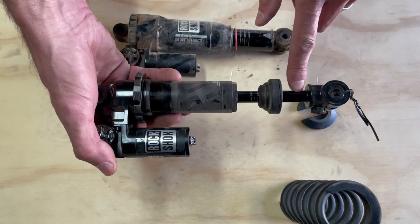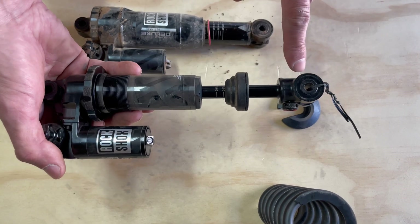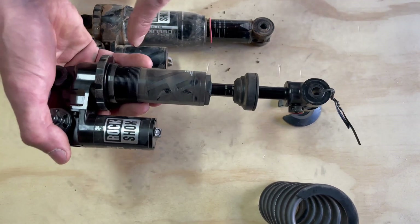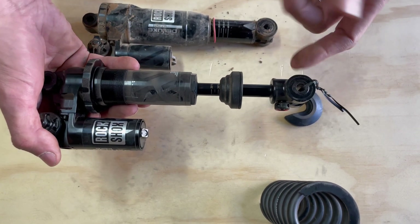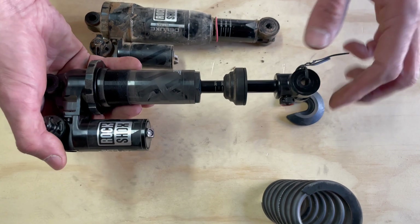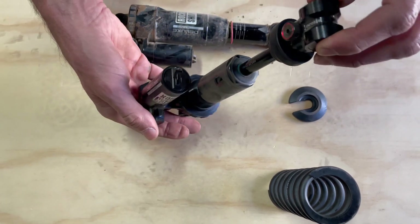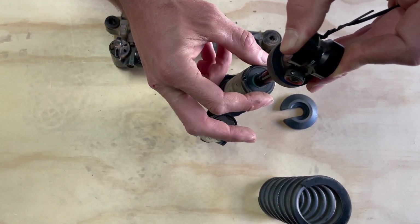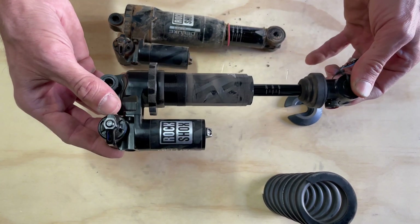The shaft is one piece, which gives a lot more structural rigidity — it just makes the shock burlier and stronger. This is a shock off of a Santa Cruz bike, so you see there's a bearing mount here, but you could have a standard mount or a trunnion mount on this side. That's what the seal head looks like. The previous one used a pinned interface, but this one actually has an open-ended wrench interface to take the seal head off when you're getting it serviced.